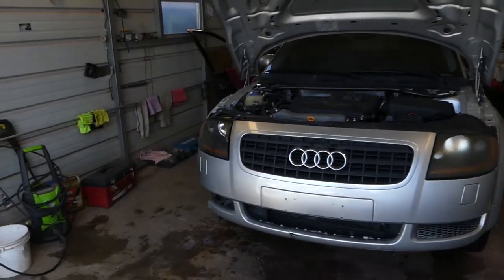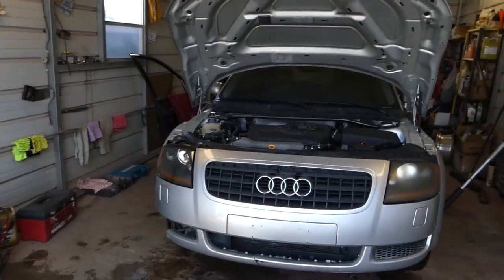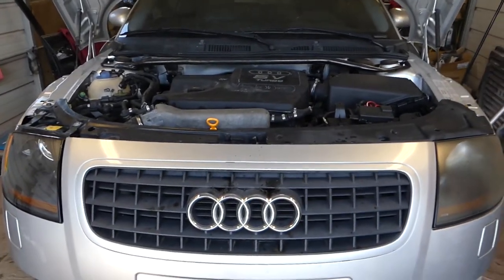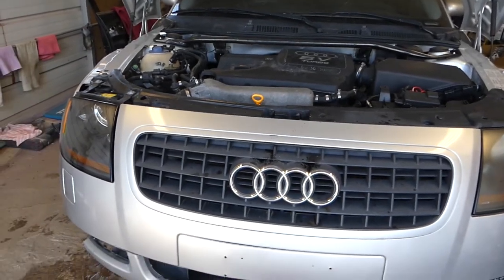Hey guys, welcome back to Auto Repair Guys. Today we'll show you how to remove and replace the grill on an Audi TT MK1, the first generation. We have more than a hundred videos, so if you have one or want to see anything specific, let us know. Subscribe, check out our channel and also our website Mechanical Lifestyle — we'll share the links for parts and tools used there. That's the grill we're talking about, so let's go ahead and start on it.